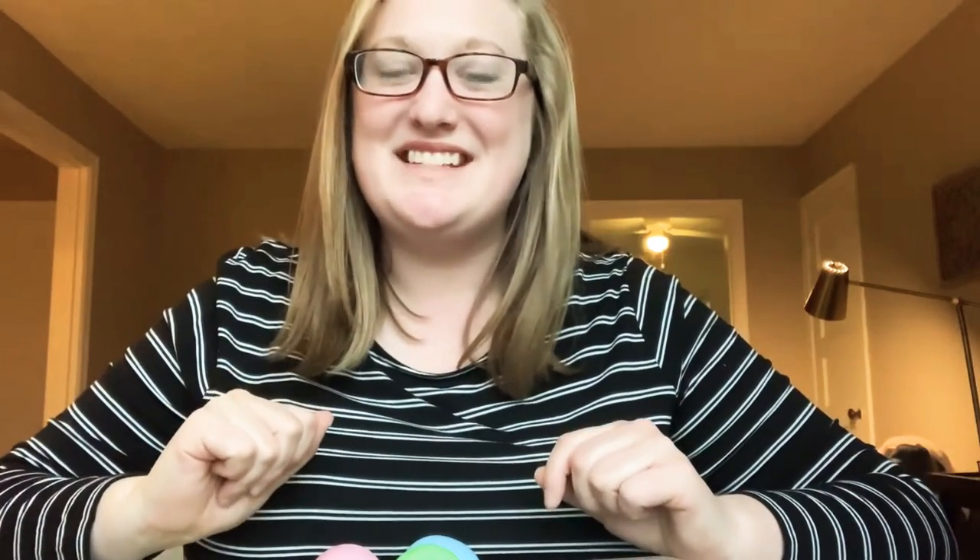Hi boys and girls! Miss Sam here, and today we are going to make a musical instrument called a maraca. Can you say ma-ra-ca? Make sure you include all three sounds in that: ma-ra-ca.